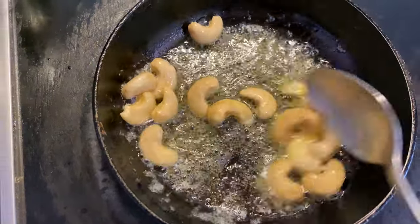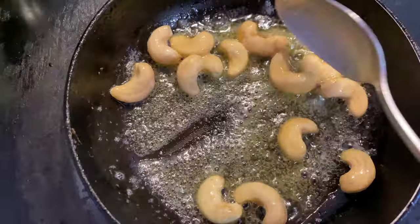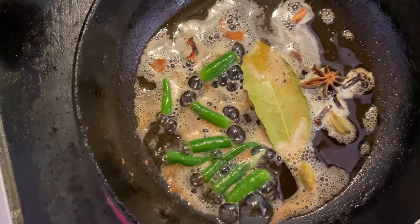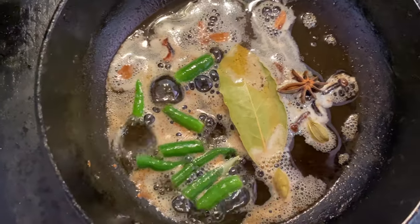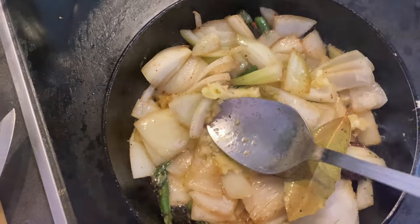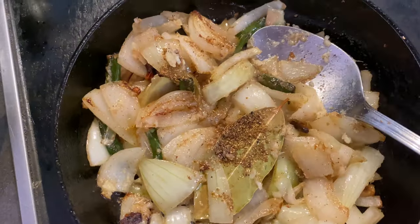First, you will need butter and ghee. Then add a little bit of oil, and add cabbage. Add a little more cabbage — about 3 to 4 pieces — along with whole biryani spices. Add whole beans and cabbage, a little bit of onions, and 1 spoon of cabbage.